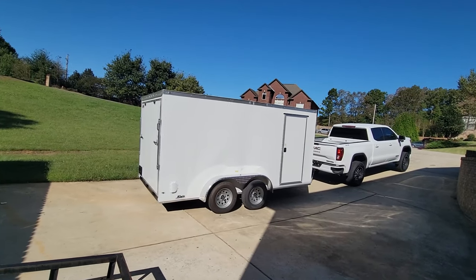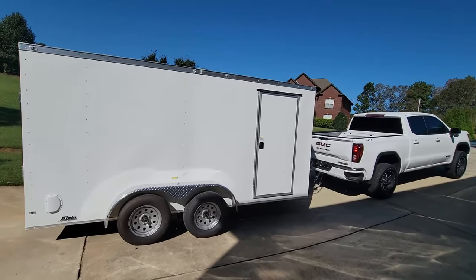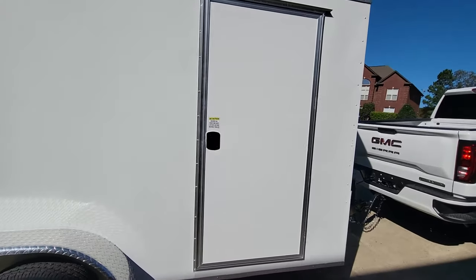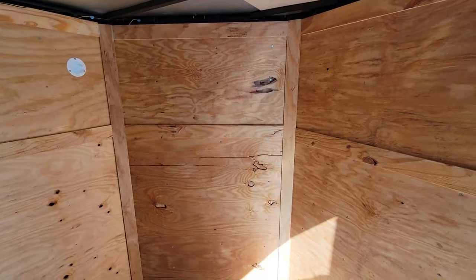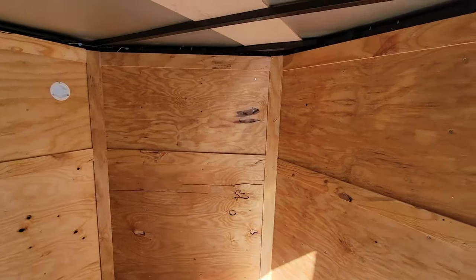I bought a new trailer for a business that I'm currently opening. The trailer is nice but it's not super accommodating on the front — it's going to need some shelves. Inside the doorway you can see we have this V-nose area and there is a good amount of space to build some shelves, so we're going to do that today.